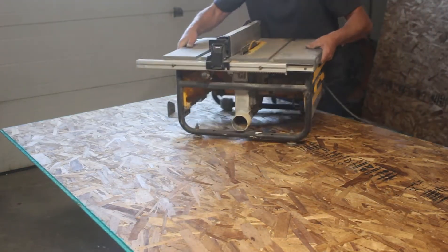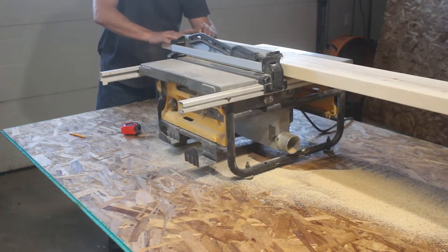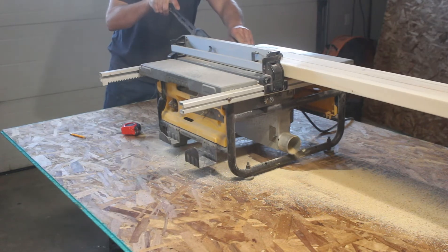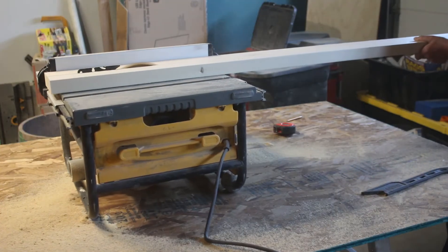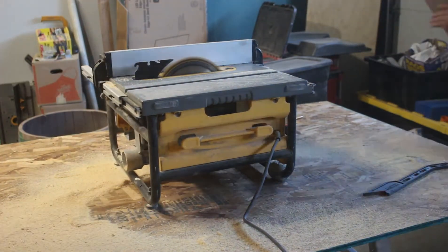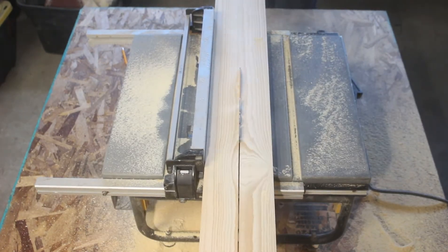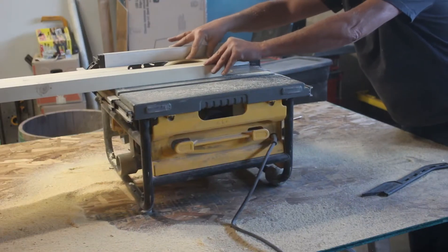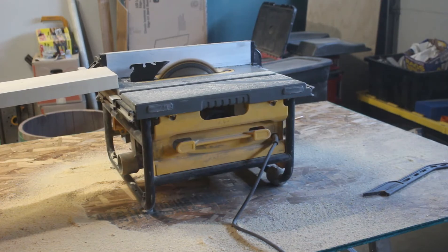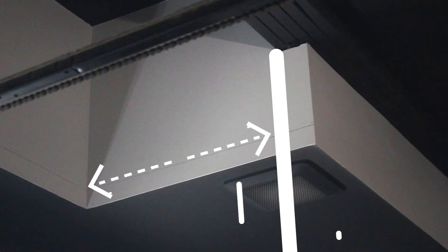The first step was to rip all the 2x6 boards in half. If you don't have a table saw, you can skip this step by buying regular 2x4s or even 2x3s instead of 2x6s.